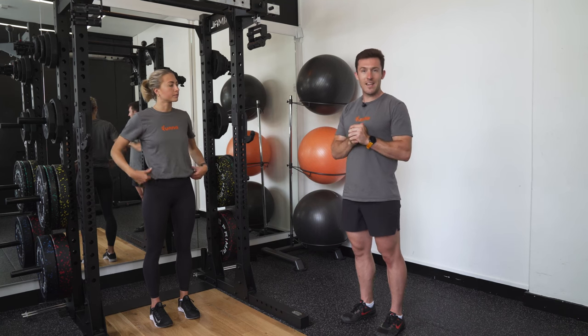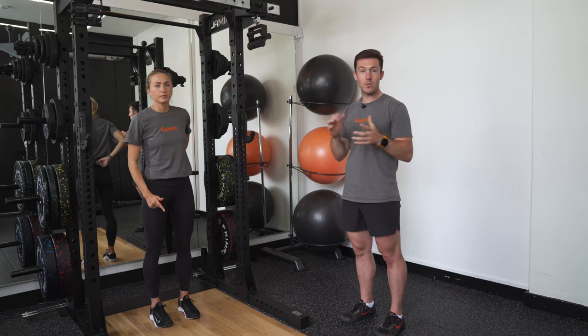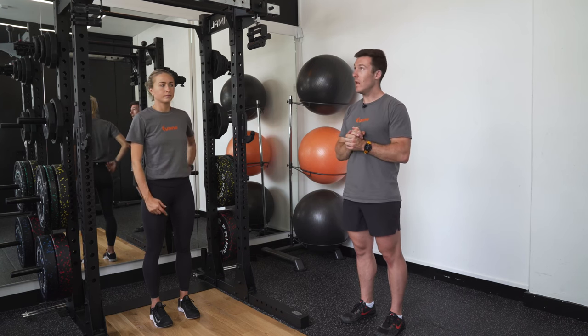We're now going to work through a hanging knee raise, a fantastic movement to work all the way through our abdominals as well as work a little bit into our back as well.